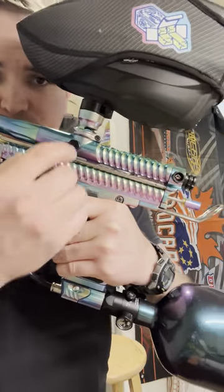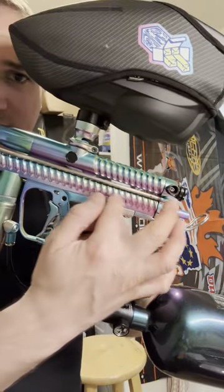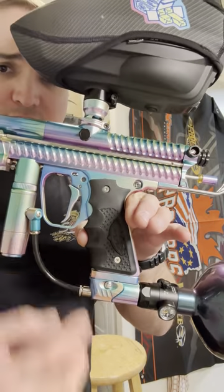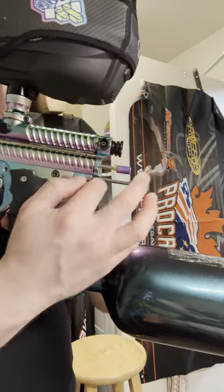Got a free-flow ram on it, free-flow detent, new mech, mid-rise feed neck, PE dart bolt, CCM hammer, AKA 2-liter regulator, a PE pops ASA, and a Planet Eclipse Mark 2 3-way with a bell-sails beaver tail.